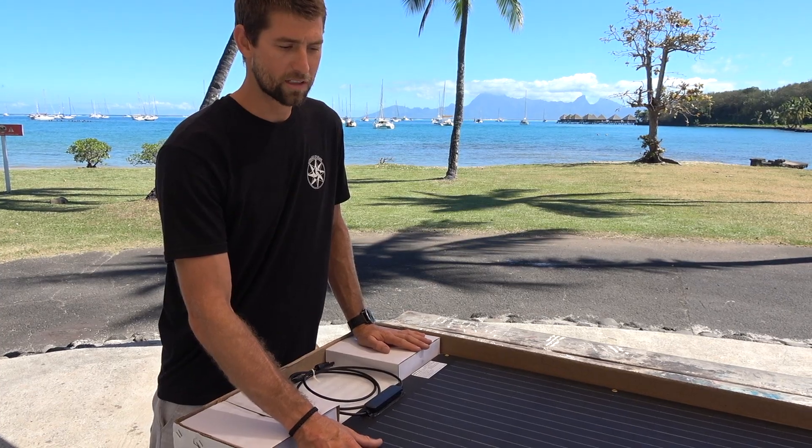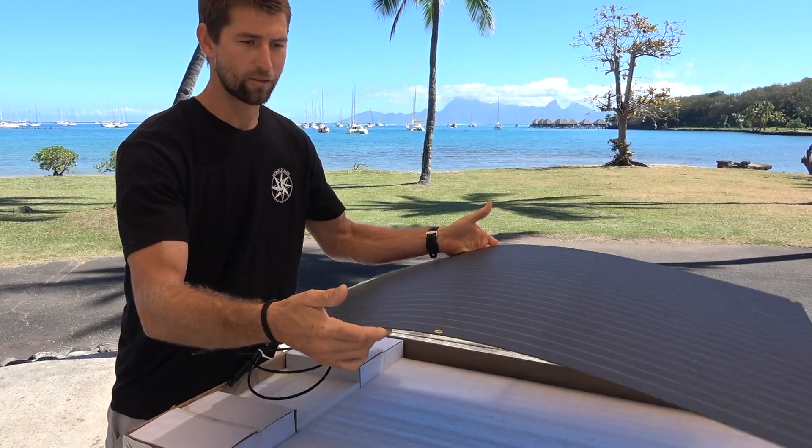We highly recommend reading the entire instruction booklet through before you begin any of your installation or setup. One of the benefits of the flexible panel is that on a lot of coach roofs, sailboat biminis, and dodgers there really are no flat surfaces — everything has a slight curve to them. These flexible panels can meet that curve, up to a 30-degree bend angle.